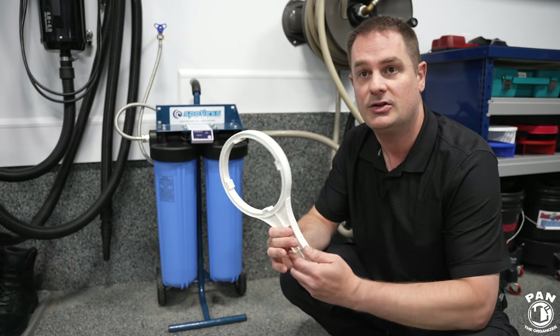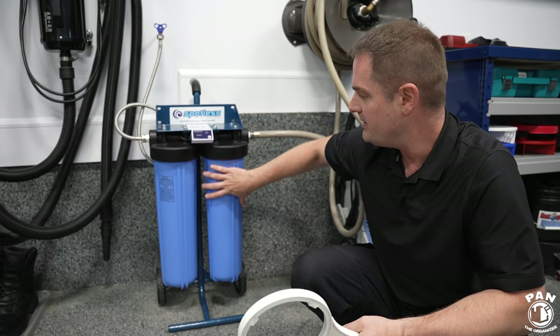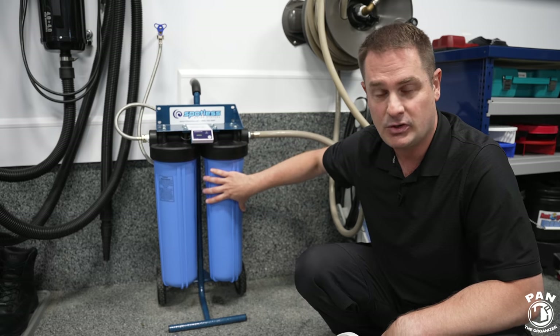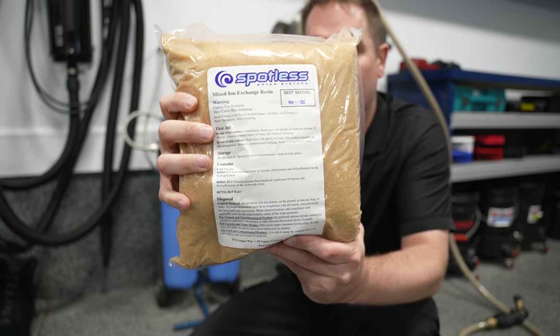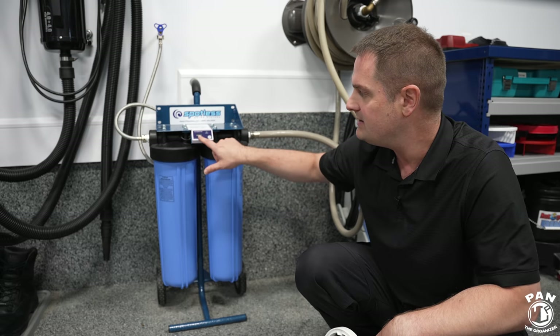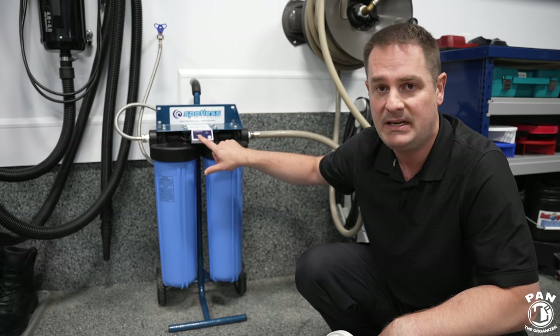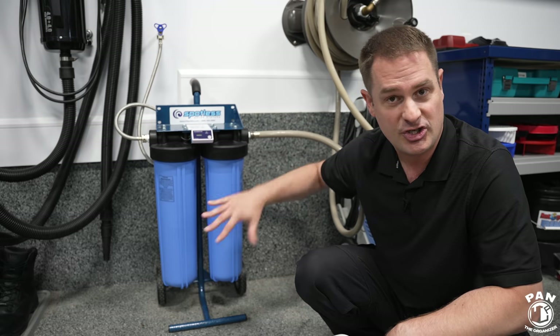It comes with a tool to remove the canisters and secure them back into place. The resin is replaceable — you can get bags of resin for roughly $140 for two replacements. When you see that you're over 0.1 ppm, that's when you know you have some mineral content and should change the resins.